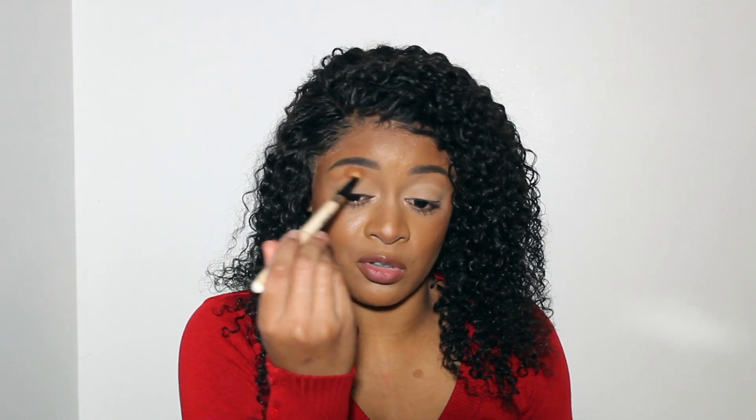Now that my eyes are primed, I'm going into that shade like I told you guys — just putting that right above my crease, and that's going to act as a transition color.